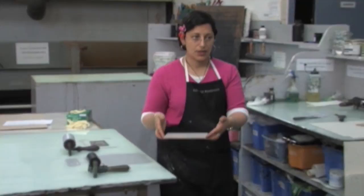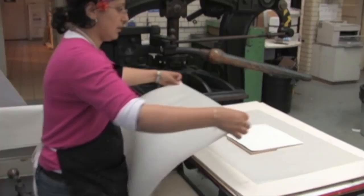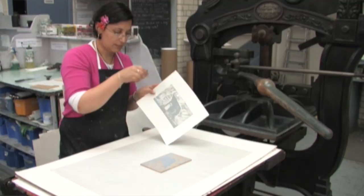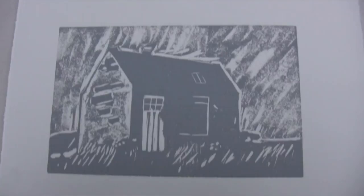Pulling and pressing the print. Once inked up, place the L-shaped block on the press for registration. Place the block on the press bed face up, paper on top, registering the paper and block carefully. Place the boards or tympan sheet on top of the paper, roll the press through, pull the handle, press, roll out, reveal the print. The first print usually is not the best as the ink is still soaking into the block — the more you print, the better the block becomes.